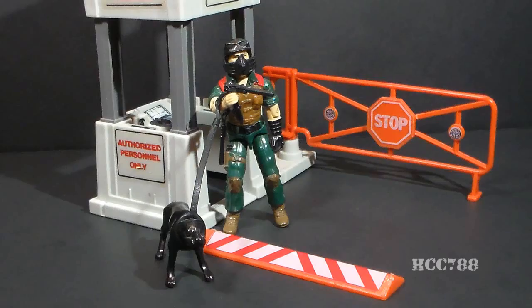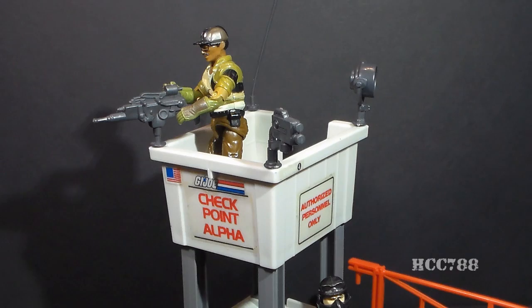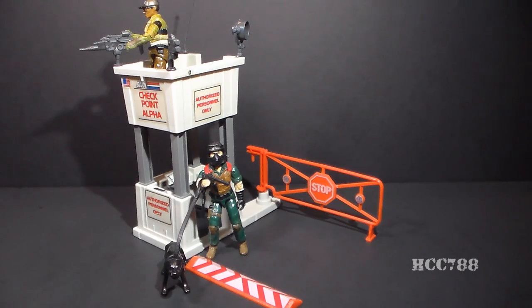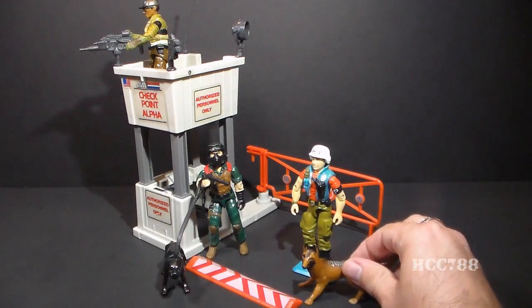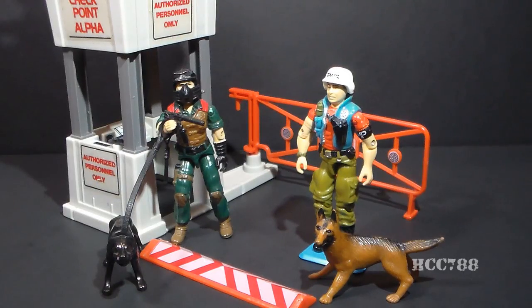Who should man Checkpoint Alpha? The box art for the playset shows Mutt and his dog Junkyard, and I think that's good — Mutt really works well as a guard. The box art also features Alpine. Alpine is not a guard; he's a mountain trooper, but he looks pretty good up there. There is one more figure that goes very well with Checkpoint Alpha, although the figure was not available when this toy was released. In 1987, G.I. Joe got its military policeman, Law, with his dog Order. A military policeman manning the checkpoint — that's just perfect.